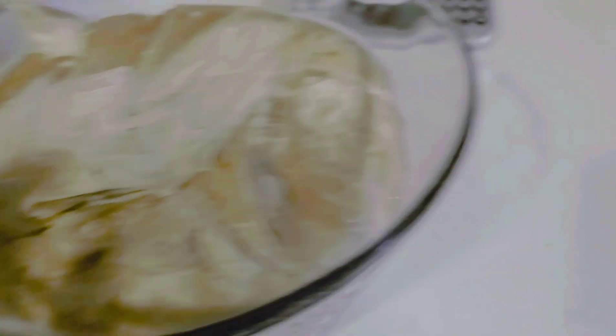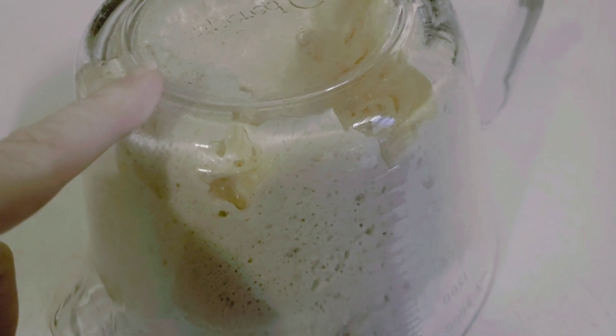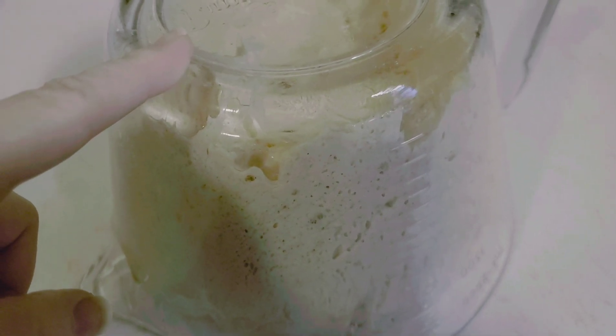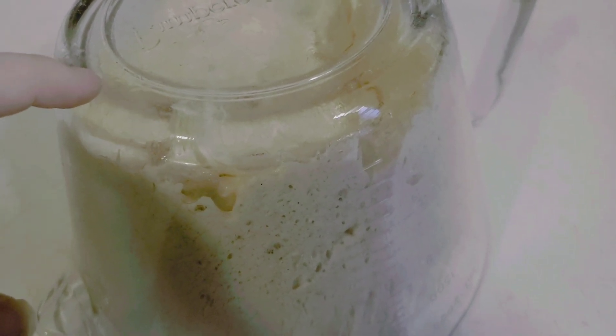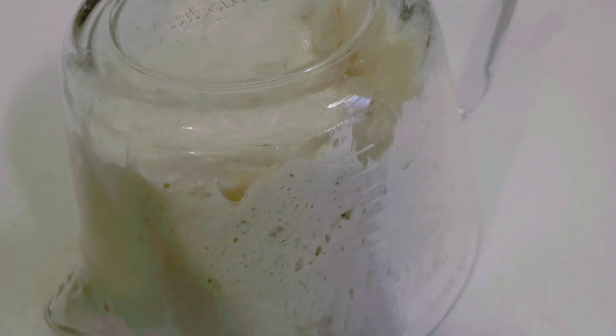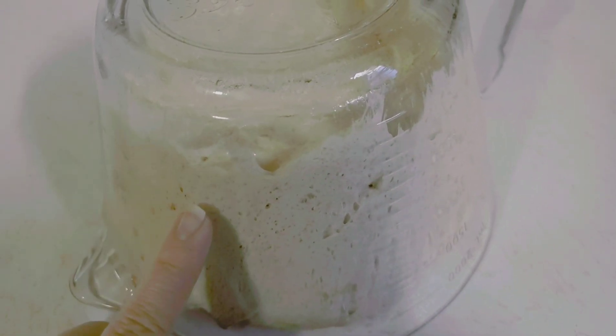I'm going to turn this out. I have already put a little bit of oil on my hands, just until my fingers are shiny when I rubbed it. I oiled it just a little bit so that whenever I turn this out — I'm probably going to have to scrape it out — and I start working with the dough, it's not going to stick to my hands too much. What I'm going to do is remove that top part that is now on the bottom, and then see what I can do with this dough.